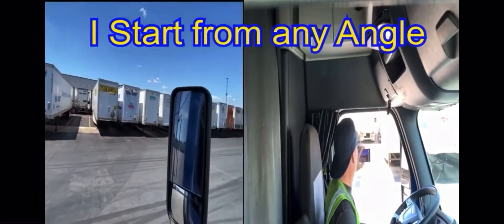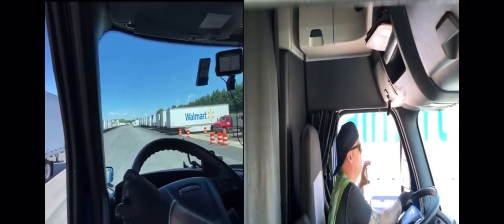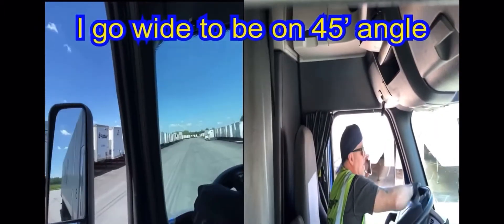There goes a spot right there! And I'm all the way over here. So this is how I'm gonna do it — just gonna keep moving, it's clear, so I'm gonna go right in there and cut in.